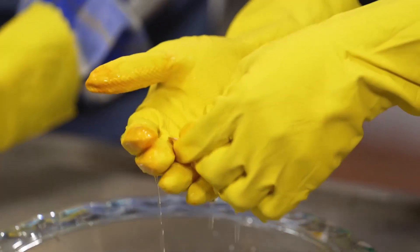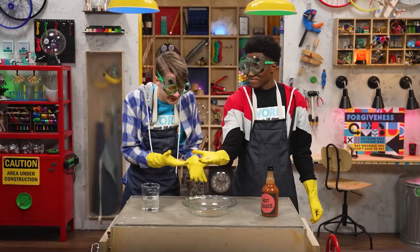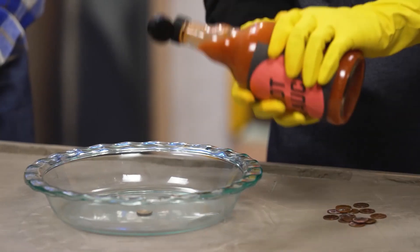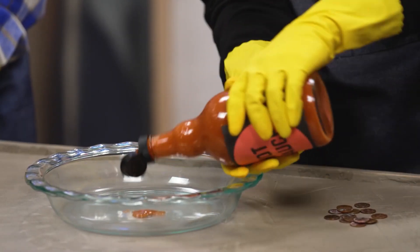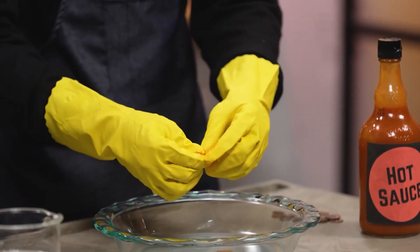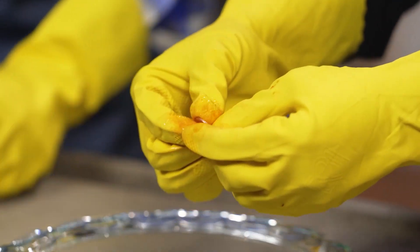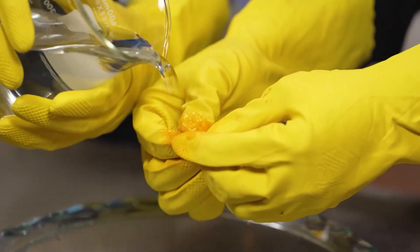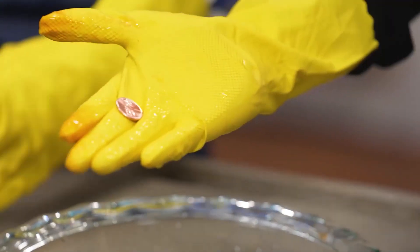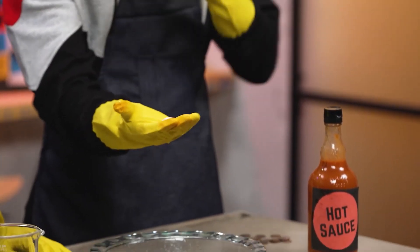Let's see. Ta-da! That is so cool. I can't believe it's the same penny. Copper becomes dirty or tarnished when oxygen in the air reacts with the copper to form copper oxide. Hot sauce has vinegar which contains acetic acid and salt, or sodium chloride. Both help to break the copper oxide free from the penny. Double whammy — the hot sauce wipes the dirt away like it was never there.